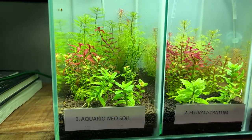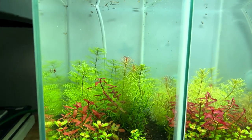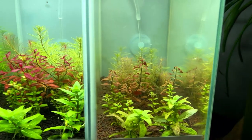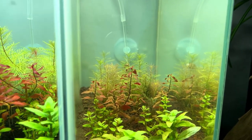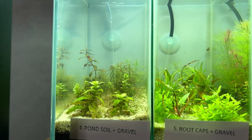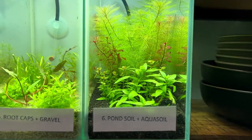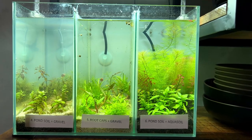One final look at the substrate experiment: number one aquario neo soil — the rotala is really taking off, blue stratum looking great, and the ludwigia colors are super intense. Number three wio wetland is looking very sad with curled leaves suggesting some deficiency. Number four is pretty sad as well. Number five is looking a bit better but extra plants were added so it doesn't count. Number six — pond soil and aquasol — is still looking amazing. Now I'm taking this down and replacing it with the new experiment.